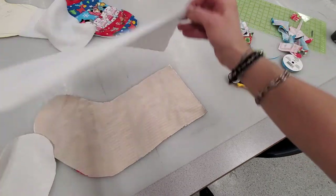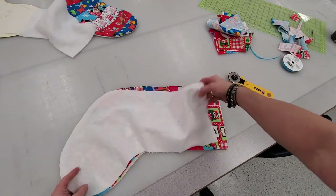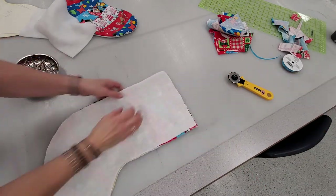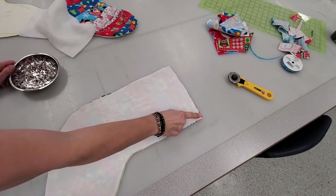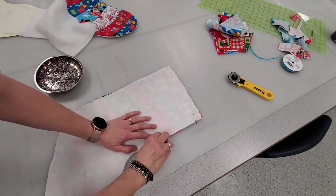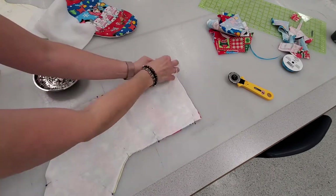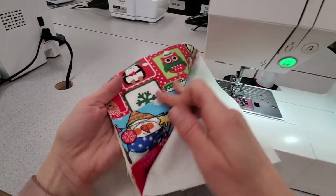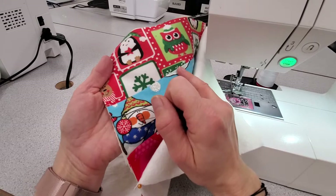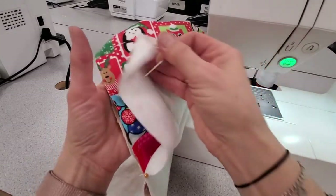Now I take my two layers of backing fabric — remember I cut two — and I'm going to put one on each side so my stocking gets sandwiched in between these two layers of the white backing. I want to make sure all my edges are nicely together, then pin and sew right from this corner all the way around up to this corner. I'm not going to sew across the top edge. I'll sew at the quarter-inch or five-eighths line. Before sandwiching it together, if you wanted to do any fancy work — embroidery stitches, ribbon, or extra trim on these seams — you'd do that now.